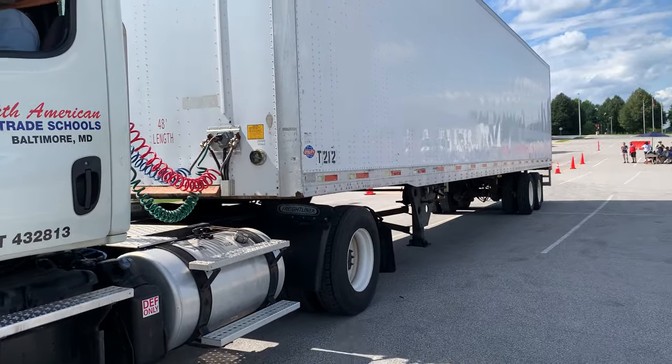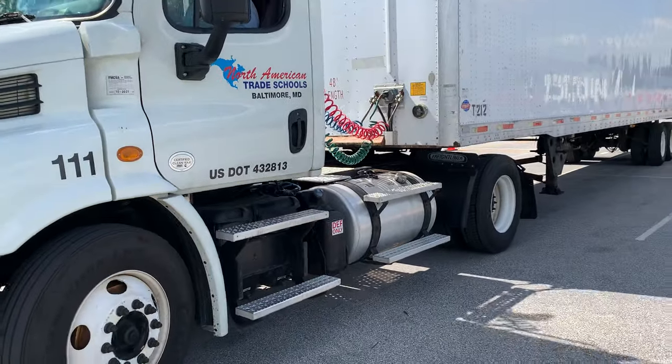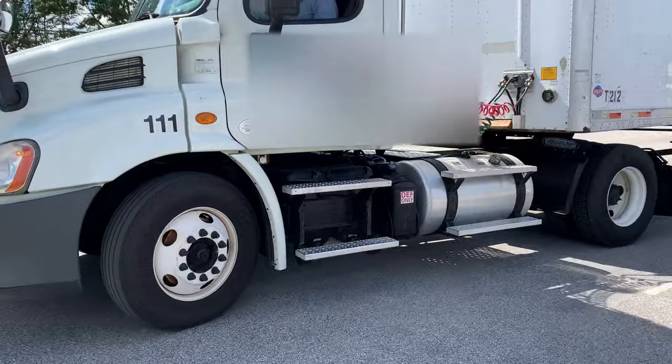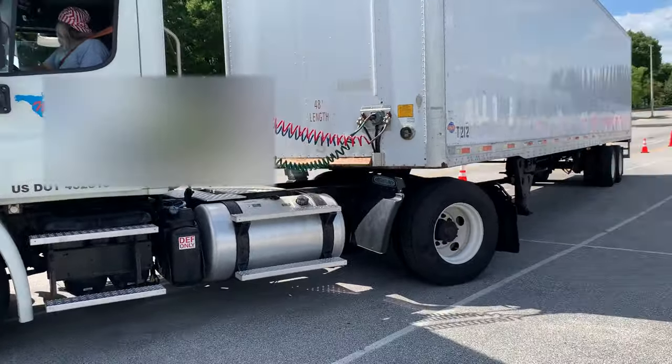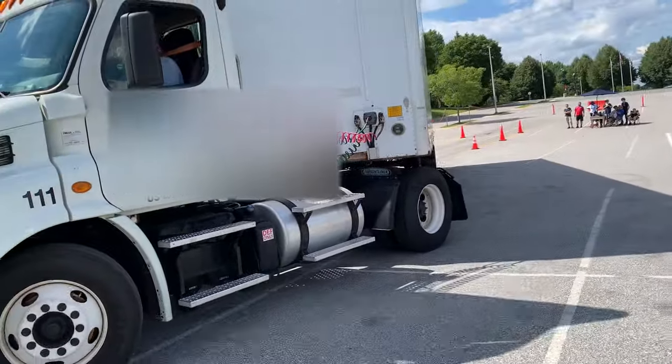Okay, don't go past the cones. He needs to hard-left it - he's not doing it. Hard-left it. That's good. Not bad, not bad. Now he's counter-steering. Counter-steer.